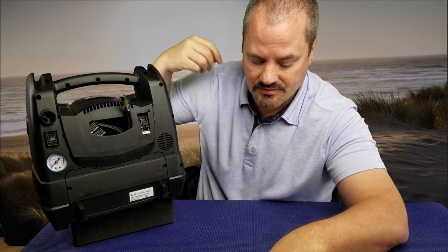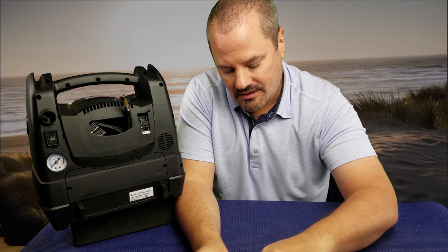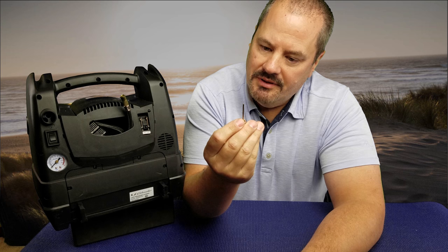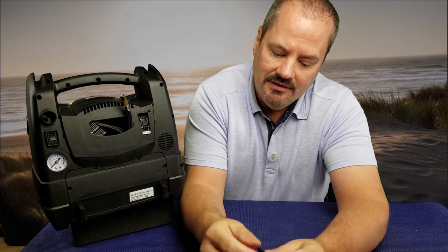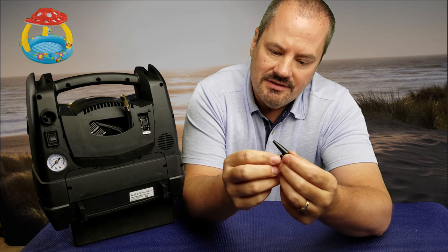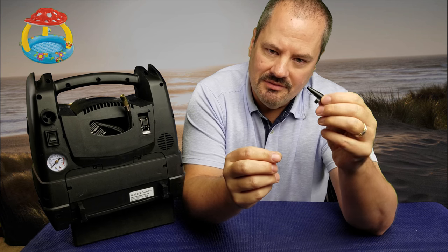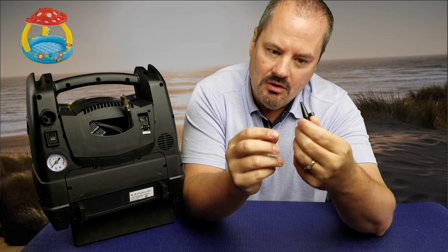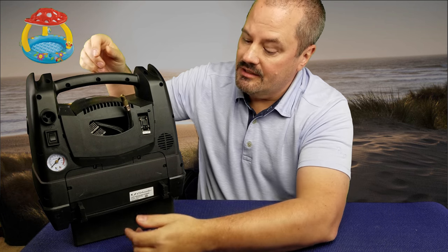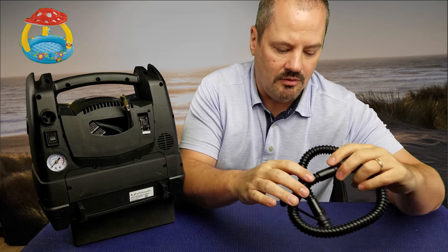The compressor also comes with a couple of accessories. One of these little pins is where you would plug it into a basketball or a football to inflate or deflate. And if you have swim toys like a small air mattress, there's a small attachment that allows you to pump air into a blow-up toy.